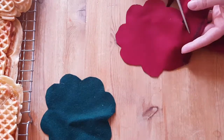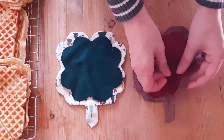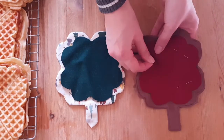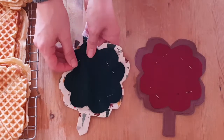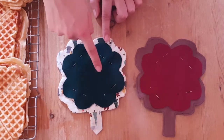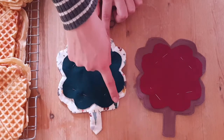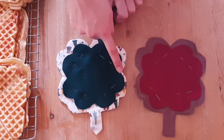Now it's finally time to join the filling with our excited waffles. To secure them together, we sew a line connecting each corner. And this is the result.